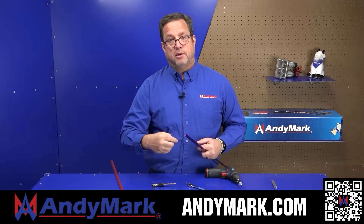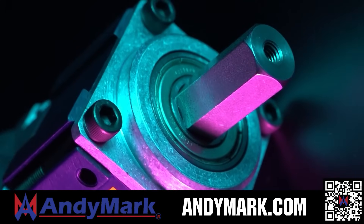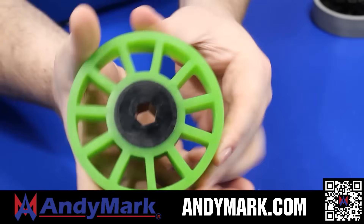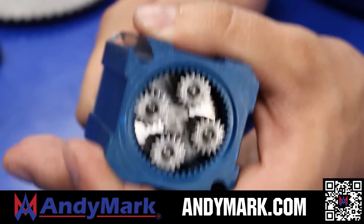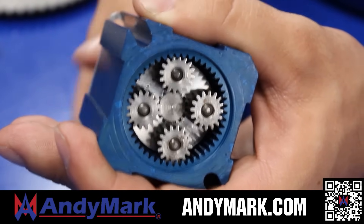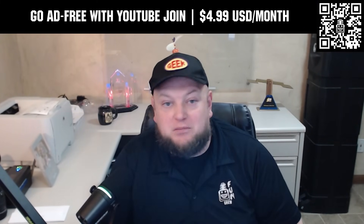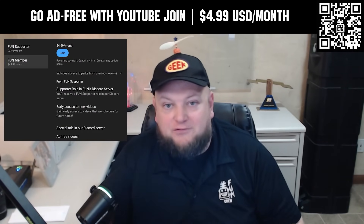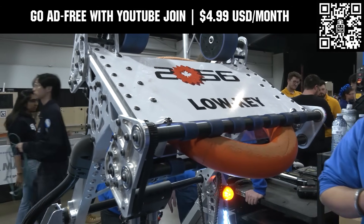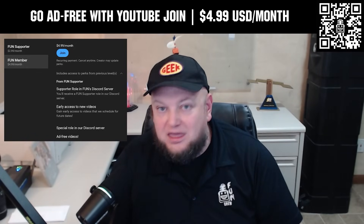Animark is your one-stop shop for all your FRC competition needs, celebrating 20 years of quality robotics parts and superior service. Animark employees have over 200 years of FIRST team experience. From mechanical and electrical products to tools and hardware, head on over to animark.com for high quality and affordable solutions. You can go ad-free and access our videos earlier when you support FUN with a membership through YouTube Join for $4.99 a month USD.